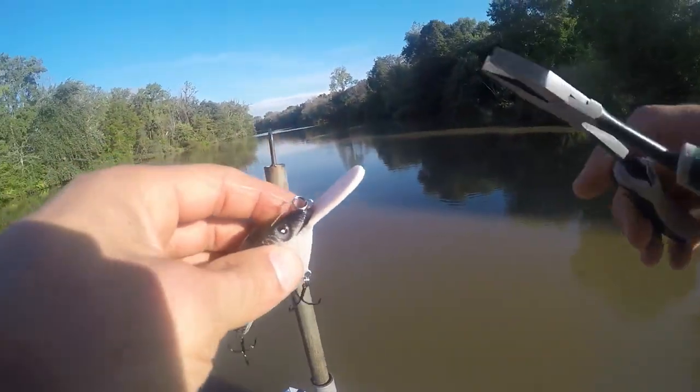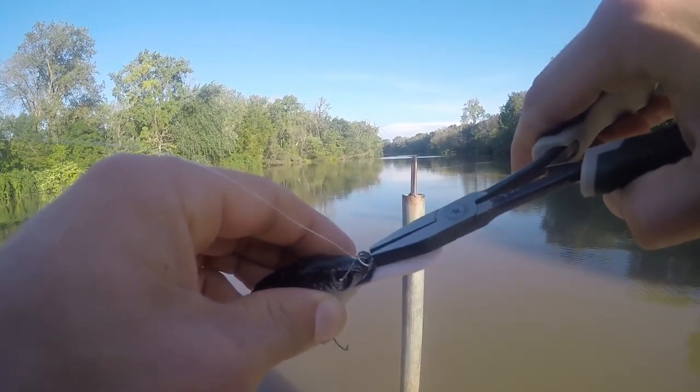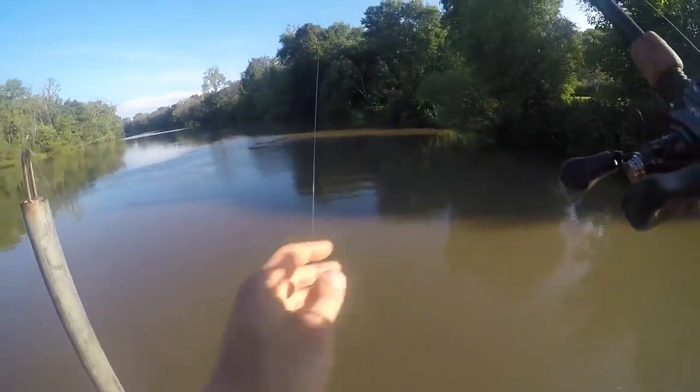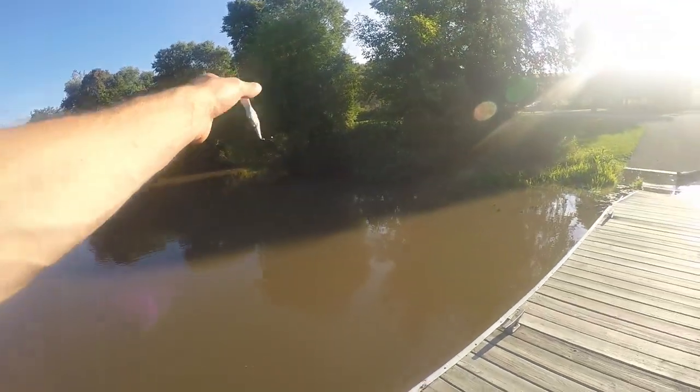So it's swimming to the right, swimming that way. So I need to bend it a bit left. Let's test that out now. Stay down a little bit better. Let's tweak it again.